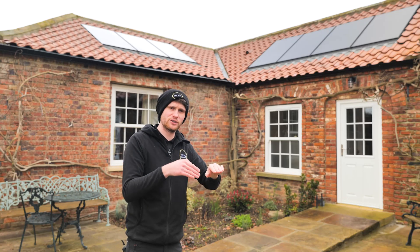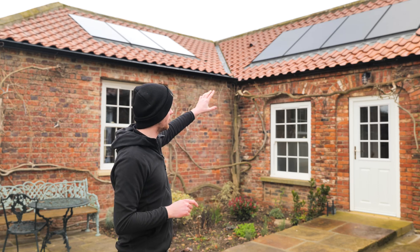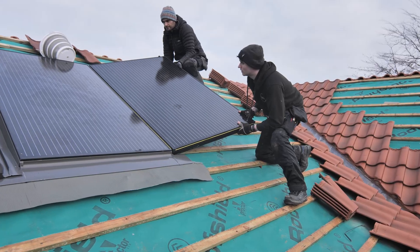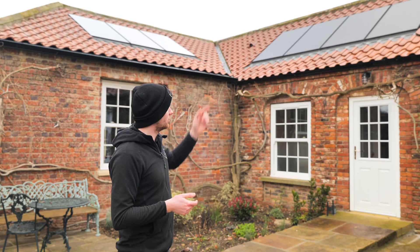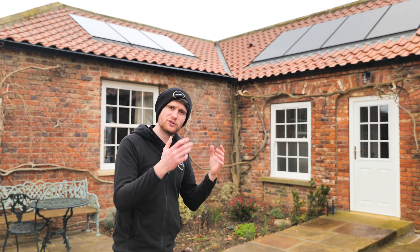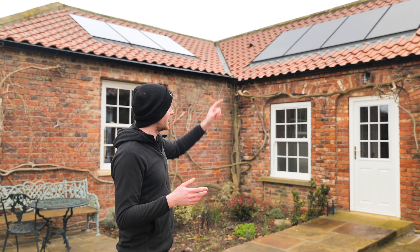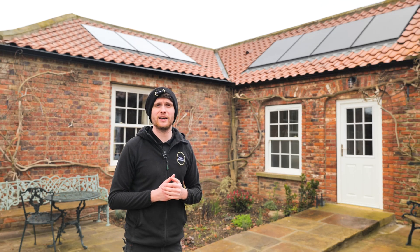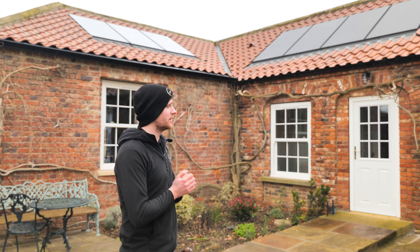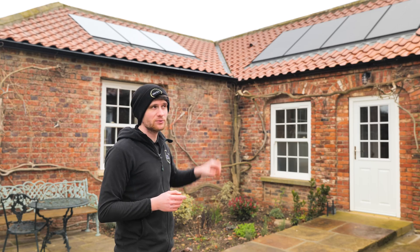With SolarEdge you can have panels on different orientations and pitches and they all work to their own efficiency — that's how we've got away with putting panels on different elevations on this project. These are in-roof panels, and we've got the optimizers in the loft area. Instead of putting them underneath the panels, where if something goes wrong you'd have to set scaffold up to get the panel off, we can simply go into the loft, check the optimizer is working okay, and test that the panel is working okay without any scaffolding — just take stepladders inside. That's something we do with every single in-roof system if there's a loft available.